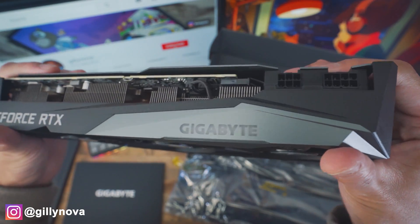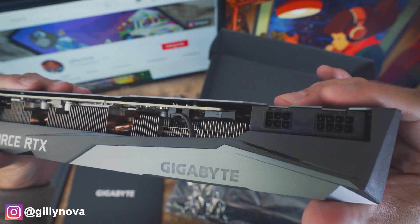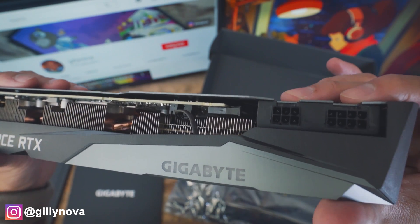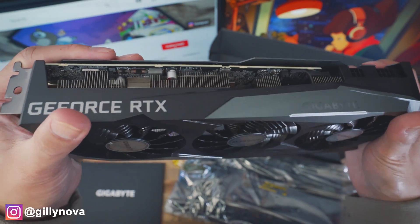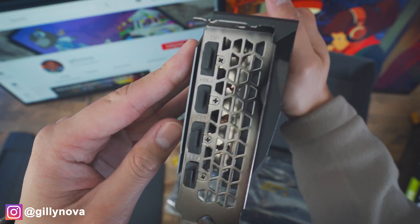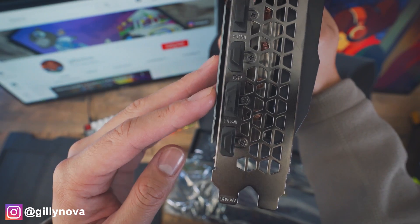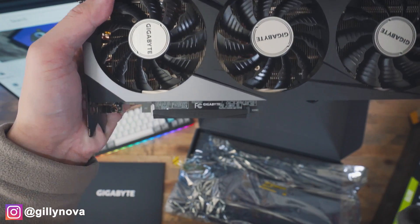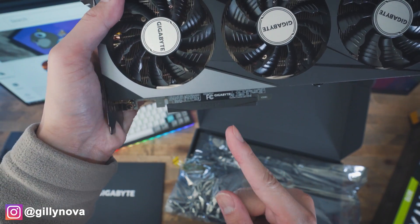Here is a closeup of the RTX 3070 from Gigabyte and NVIDIA. On the top right corner, we can see an eight plus six pin. This is going to connect to your PSU, also known as your power supply unit — this is going to be helpful later on. On the side, we have a display port, HDMI, another display port, and another HDMI. On the very bottom, this is going to connect to your motherboard, so please keep note of that for later on in this video.